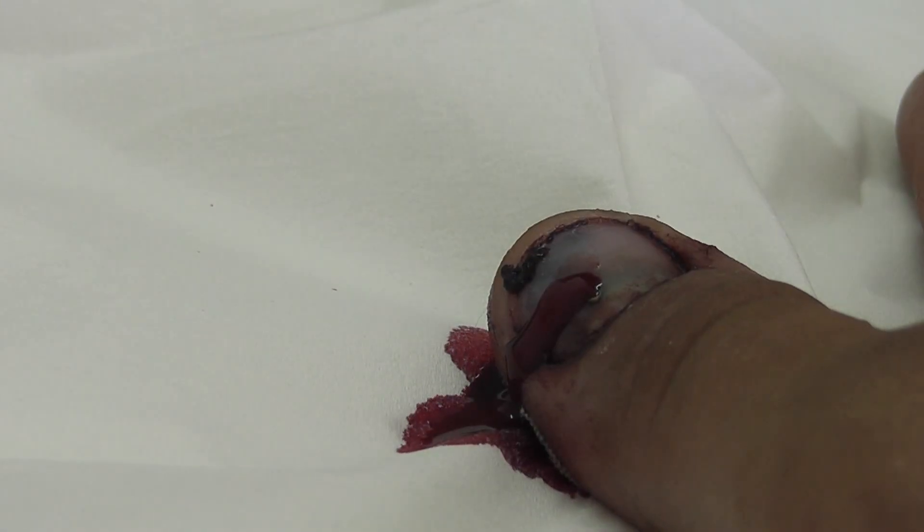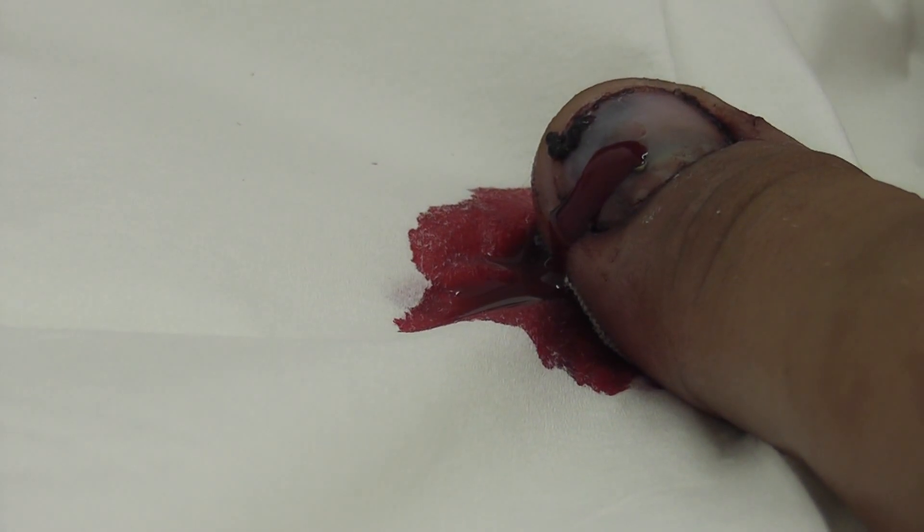And that's it done. How does it feel now, Pano? Relieving. So all the blood is coming out now and the patient feels a lot better. We'll let it drain first.